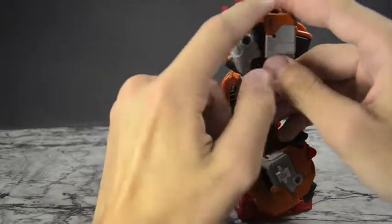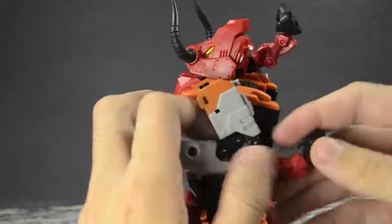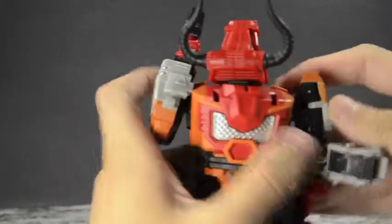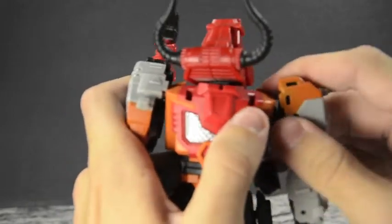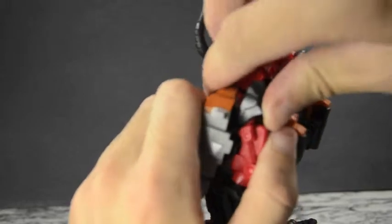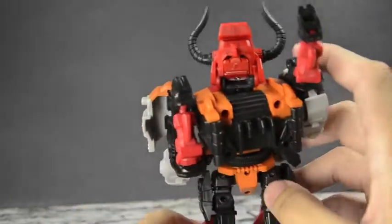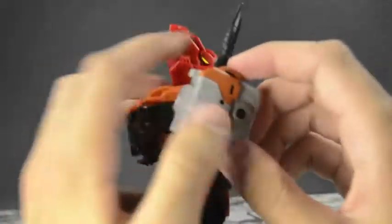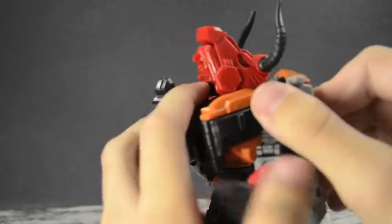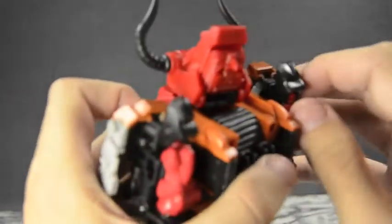For the arms, unpeg the forearm from the shoulder right up there. Unpeg this elbow from the other elbow, rotate the hoof, then get this arm out of the way and rotate the shoulder armor to face forward. Now you can bring up the hoof and peg it in — same situation as the bottom where you rotate and peg everything in. Do the same thing on the other arm: unpeg, rotate the shoulder, unpeg, rotate down.